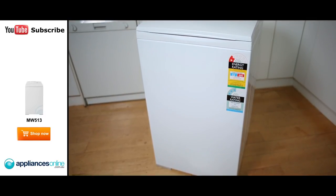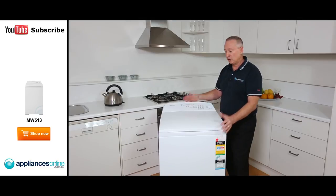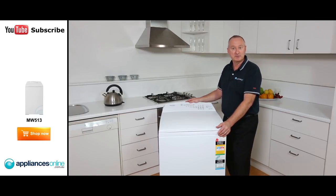Some nice features from our top load washer — it's our Quick Smart machine, five and a half and six kilo, with a two year warranty on all parts and labor. I hope this video will assist you when shopping with us here at Appliances Online, and don't forget to click on the subscribe button to watch more product reviews just like this one.